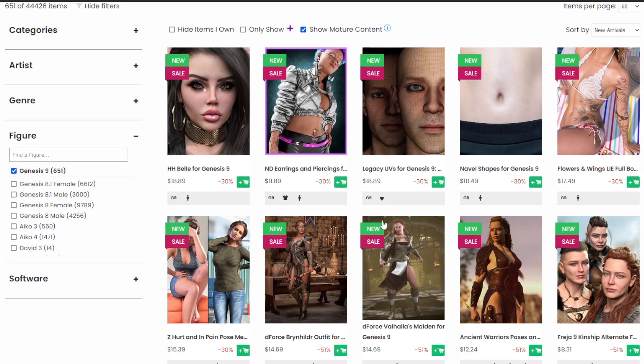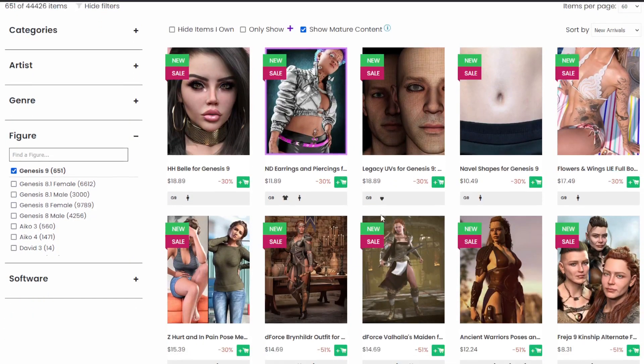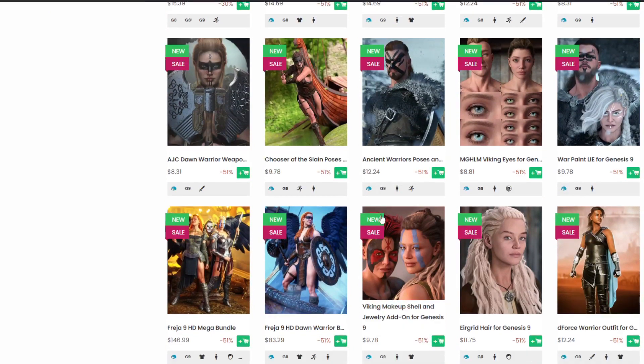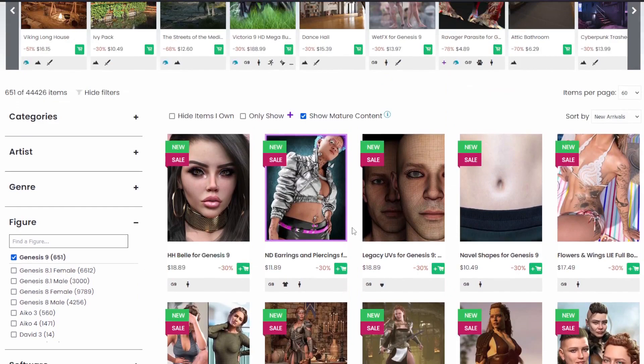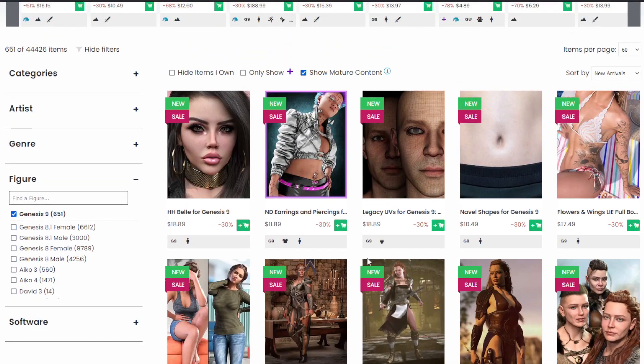Who is Genesis 9 for? It's for people that want to take their art a little more seriously, want the details, and want to do medium to close-up shots — maybe extreme close-ups. It's for those people that want to really get in and show off details. That's what Genesis 9 is for.